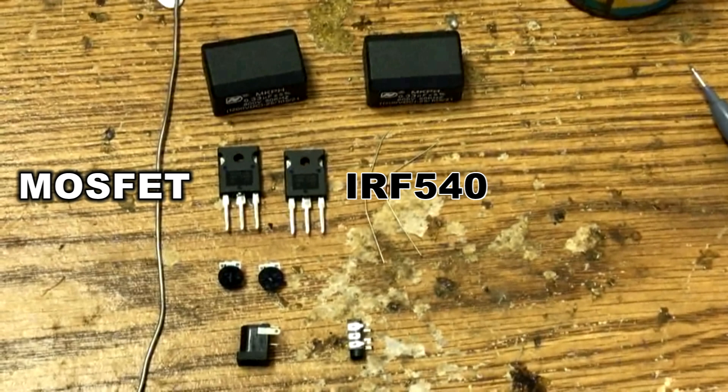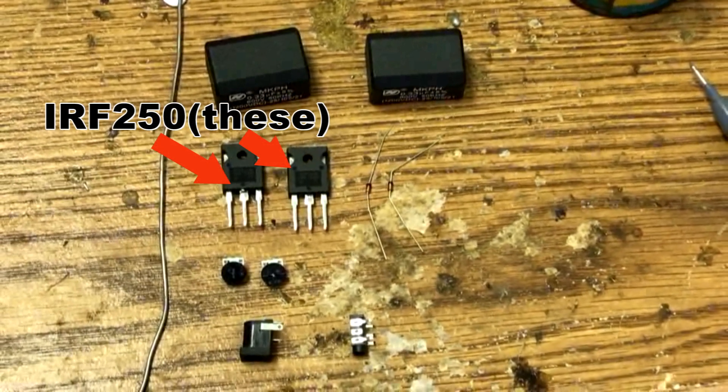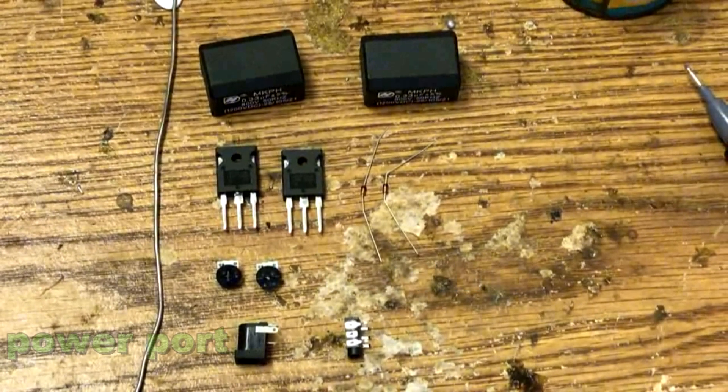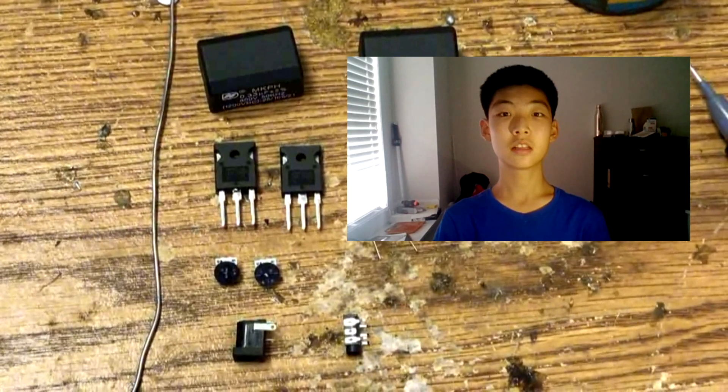Two MOSFET transistors — you can use IRF540, mine is IRF250. Two 12V zener diodes, two 10k ohm potentiometers, a power port, and an audio jack. Okay, let's get to it.